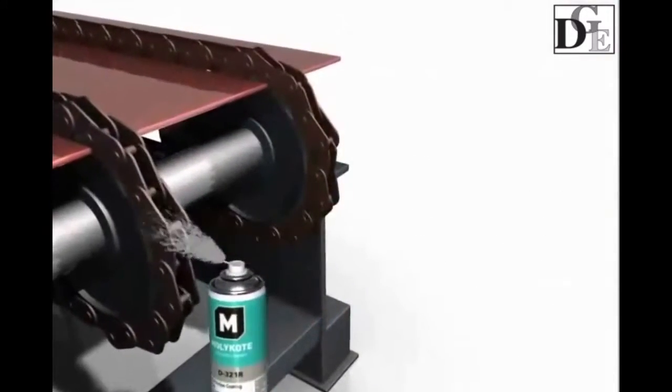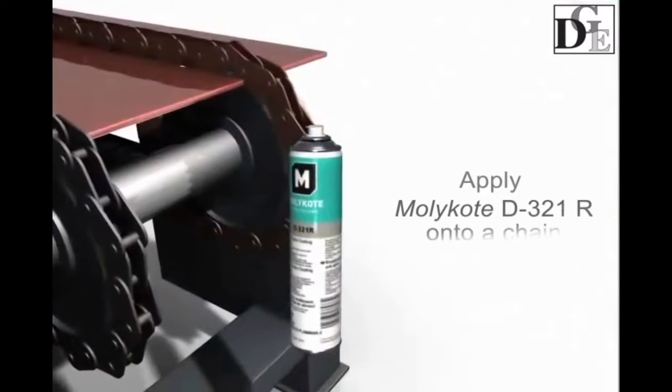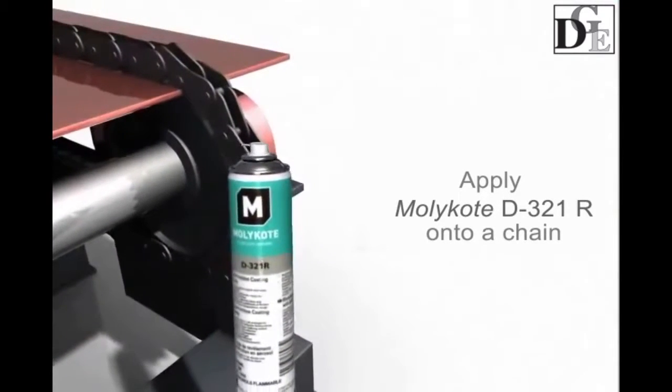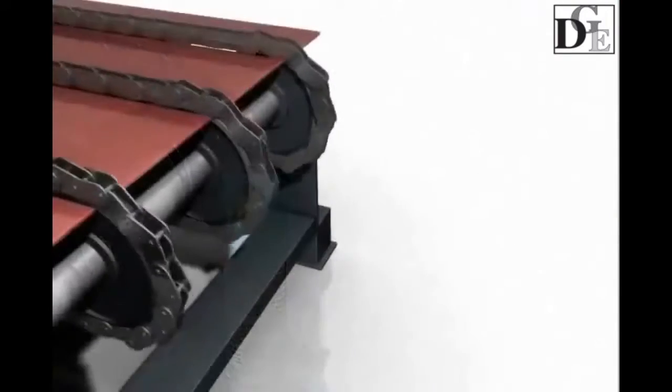In order to lubricate and protect the chain by preventing build-up of unwanted particles on the gear flanks and on the chain links, treat it with Molecote D321R anti-friction coating.